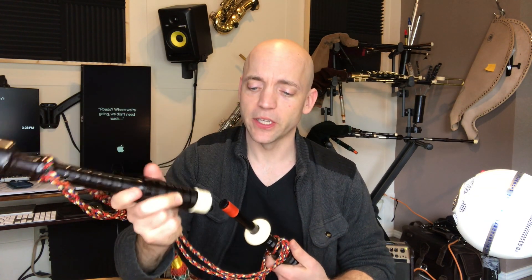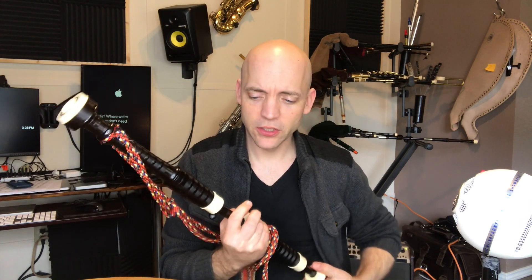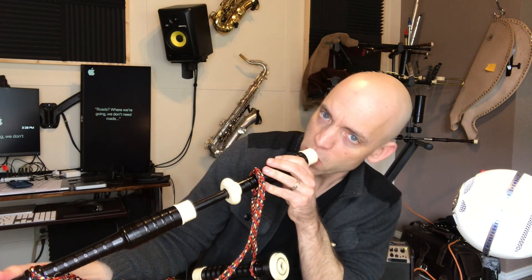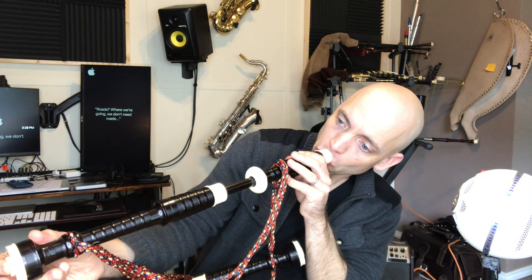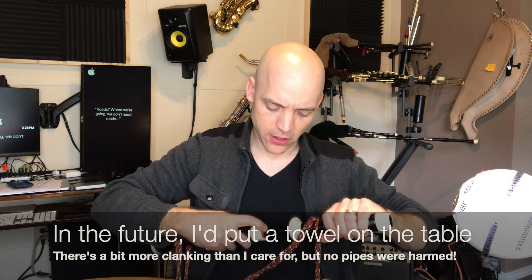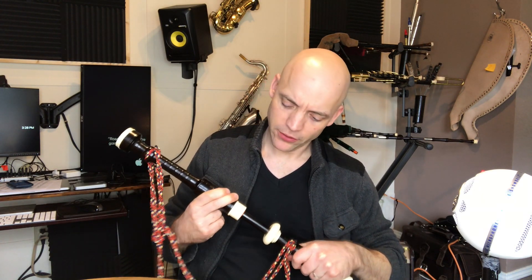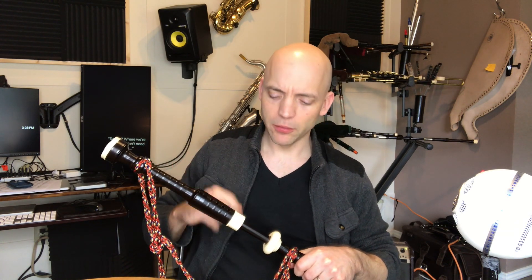The next thing to check is the joints — you want to make sure those are also airtight, and it's a very similar test. I'll put the base on its section and just use my finger. Nice and tight. That tells me I have no air leaking on this joint whatsoever, and yet it still has a really nice fitting. I'm moving it with just three fingers up and down — no problems at all. Nice fitment and yet completely airtight.